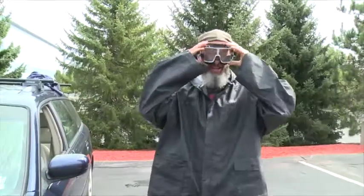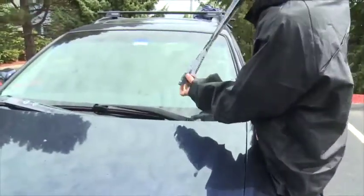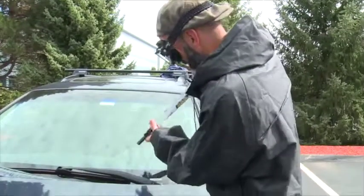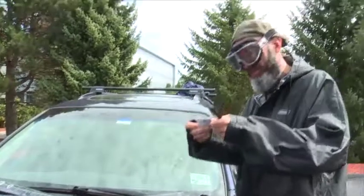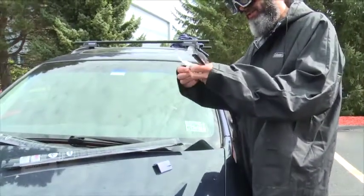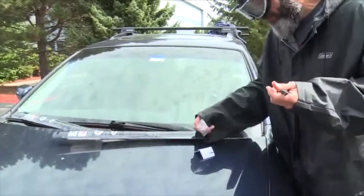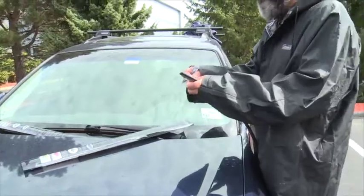Alright, so it's pouring out and we're gonna replace these wipers and get you back on the road safely. There are your instructions if you want to take a look at those. They all come with a set of instructions and these little additional doohickeys, and you have to measure up which one is the right fit for your car.